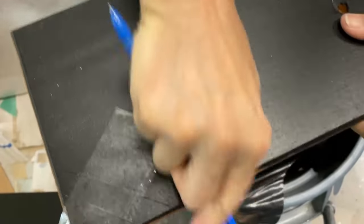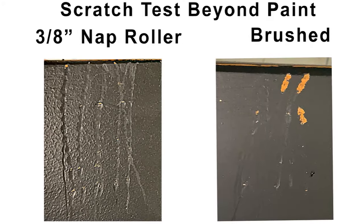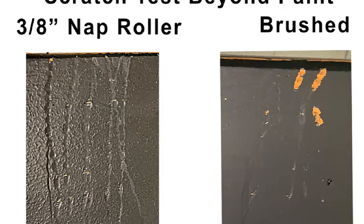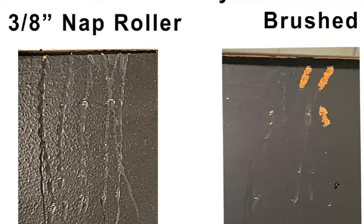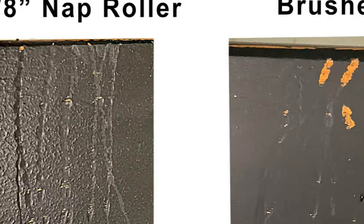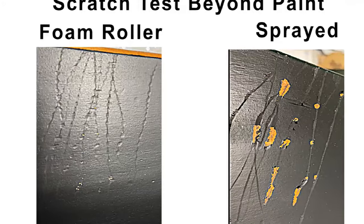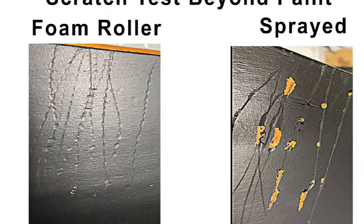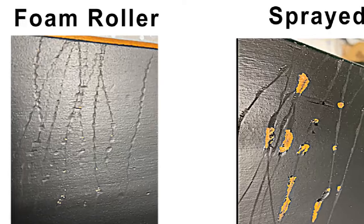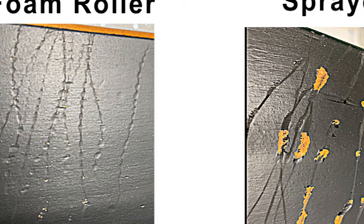I simply scratched the surface of each sample multiple times using the same pressure on the pen. The sample painted with the nap roller is on the left and the brushed is on the right. You'll note that the scratch test badly damaged the side brushed on, whereas the side applied with the 3/8-inch nap roller fared better. However, even on the nap roller side, there are still several areas where the pen scratched through the finish below. The spray-painted side also failed the scratch test, badly damaged by the pen. The side painted with the foam roller did about the same as the nap roller sample, with quite a few small areas breaking through the paint to reveal the finish below.